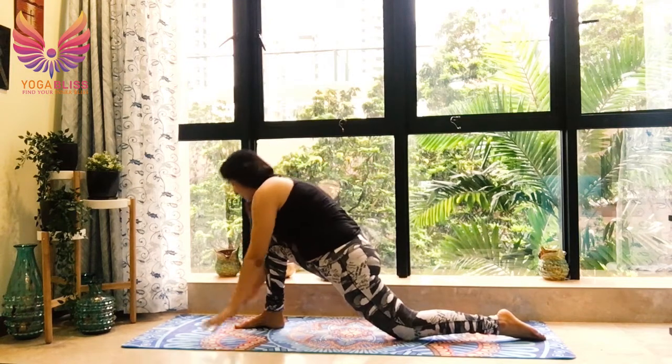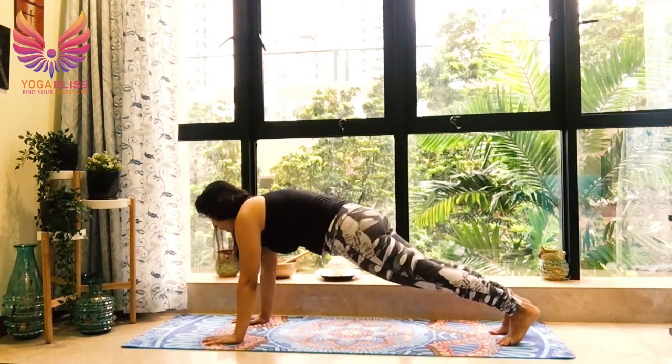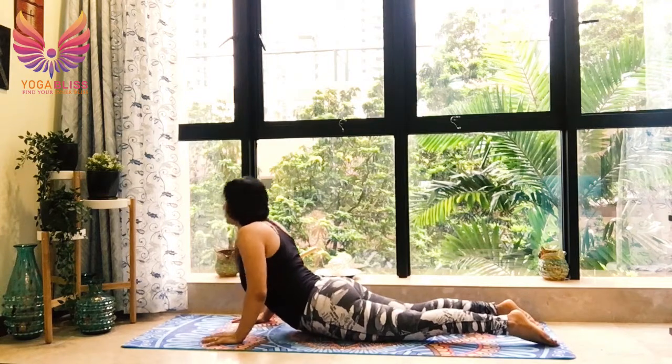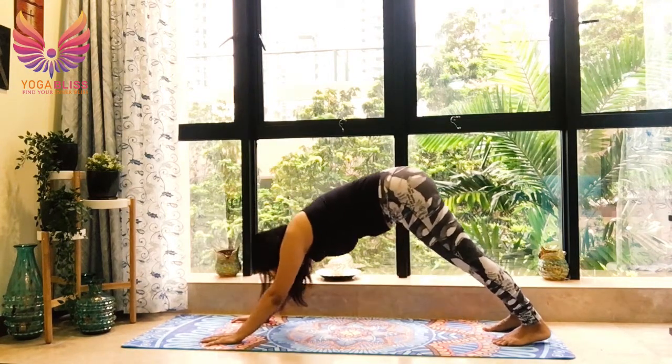Taking your hands down by the side of the right foot. Tuck the back foot, taking the right leg back, coming in plank. Knees, chest, chin down. Breathe out. Breathe in, cobra. Shoulders relaxed, down and back. Breathe out.